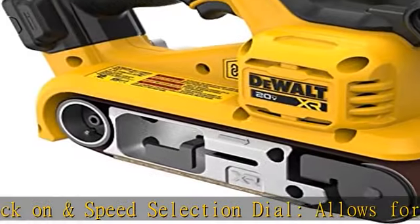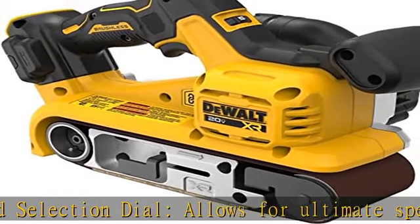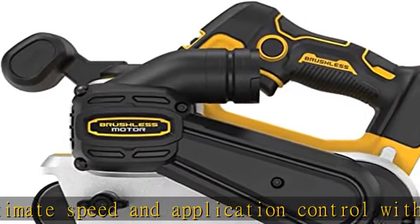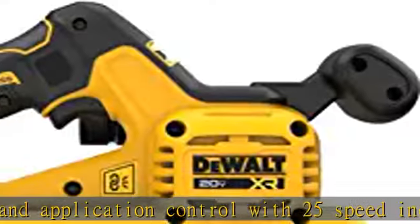Quick release belt change system allows sandpaper to be changed easily over mold. Auxiliary handle allows for two-handed operation and better grip for an easier scribing application.